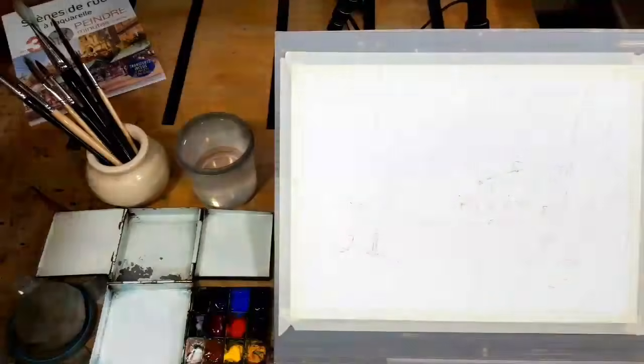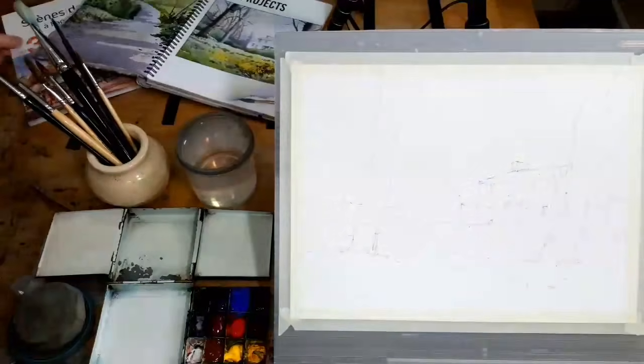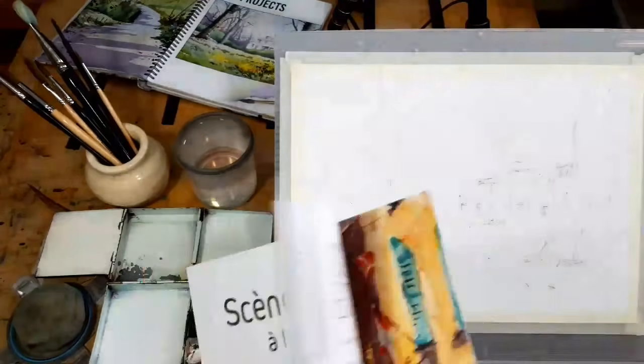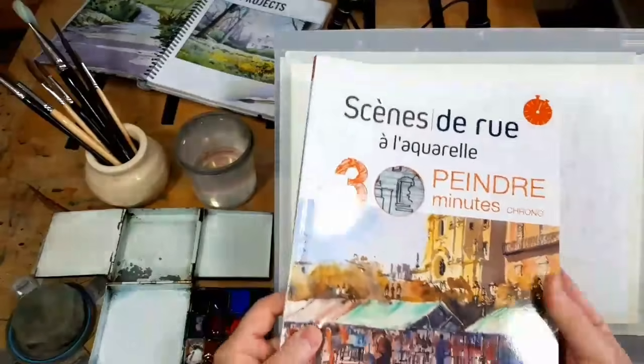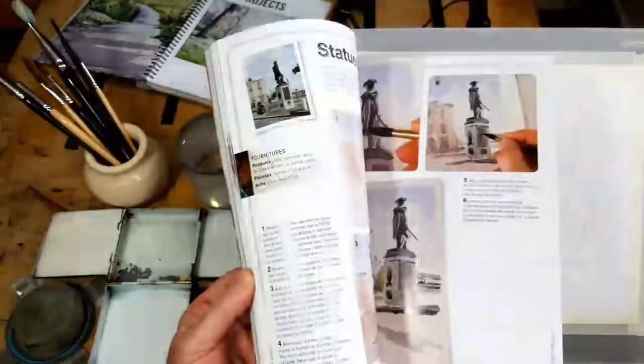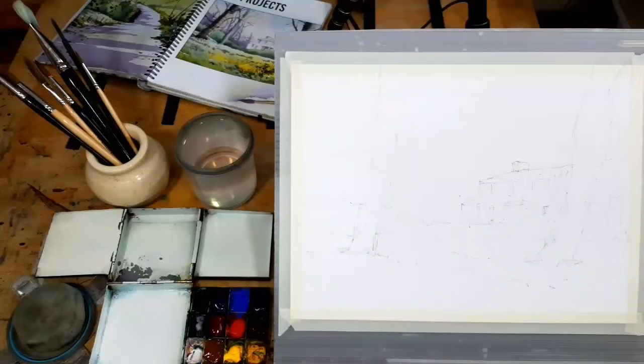Over in Search Press in Tunbridge Wells, they've got Monica today who's answering your questions. I'll try to answer as many as I notice. The other book I've got — this is actually in French because I don't have the English version — is Street Scenes in 30 Minutes, available from all the same places. And there's a new one coming out later in the year, all about snow scenes, part of the Using Three Colors series of books. Let's get started — it'll be much more relaxing painting than not painting.